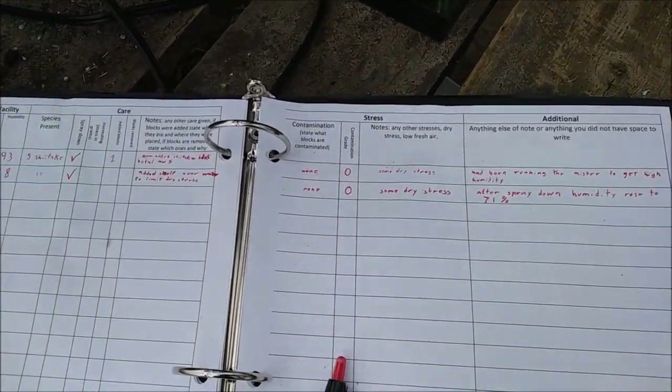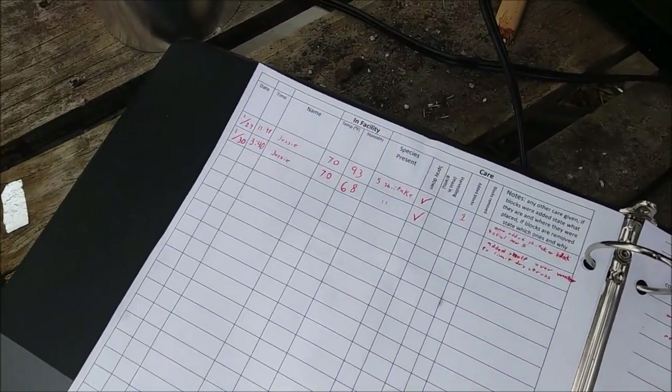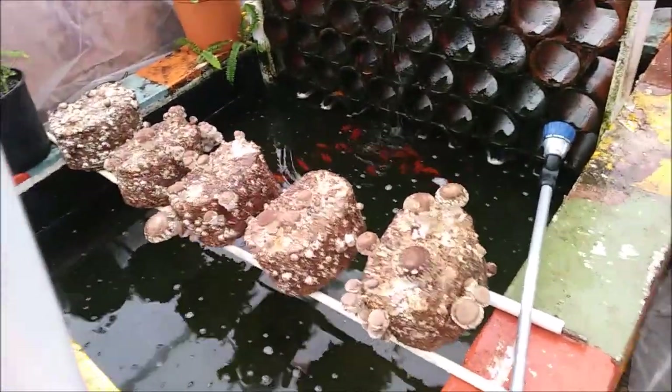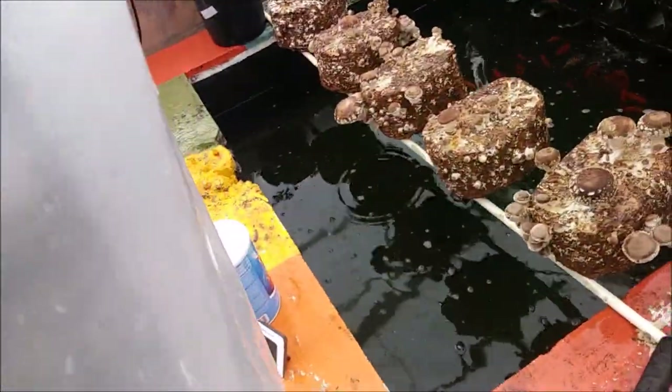We have our first couple of entries in the logbook, and we can even read the humidity from the outside. Yay!